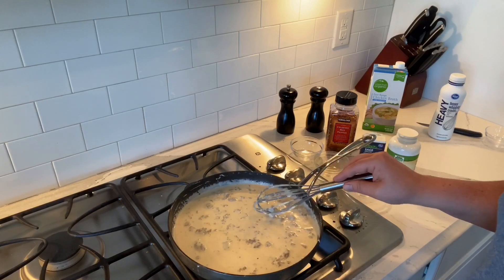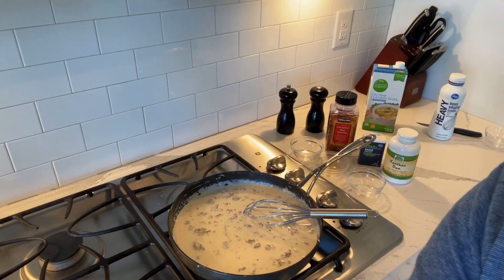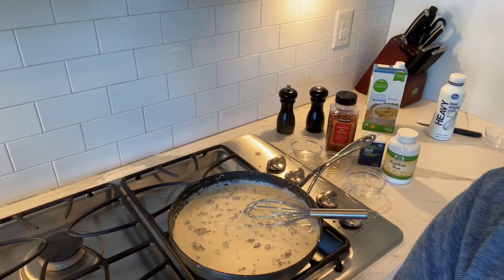There you have a biscuits and gravy recipe. Hope you enjoy. Like and follow me on YouTube — Season Your Food, Spice Up Your Life.